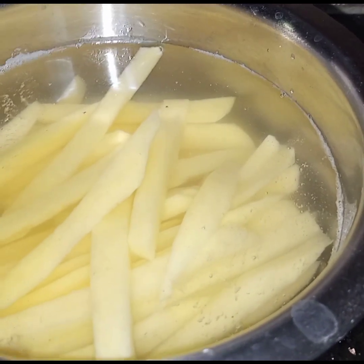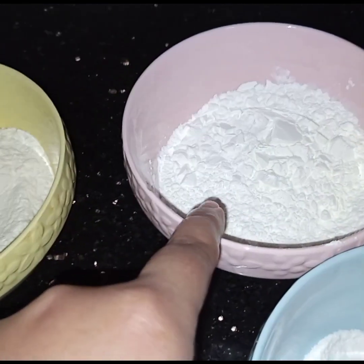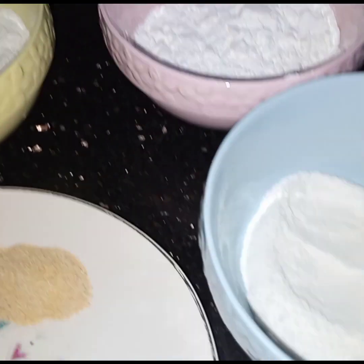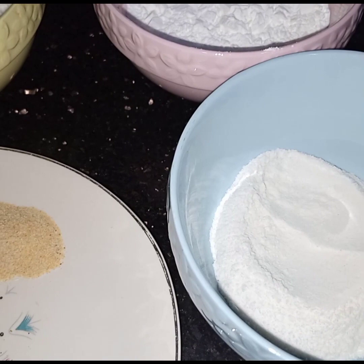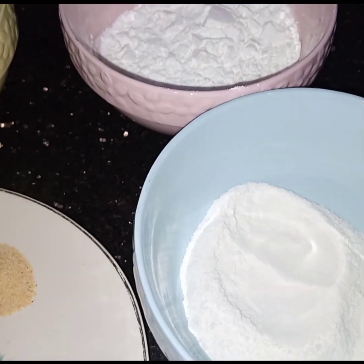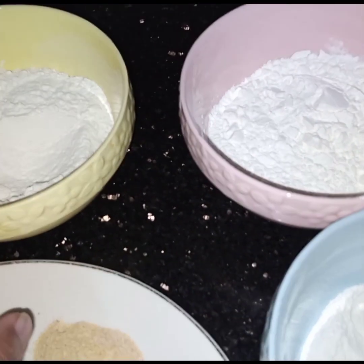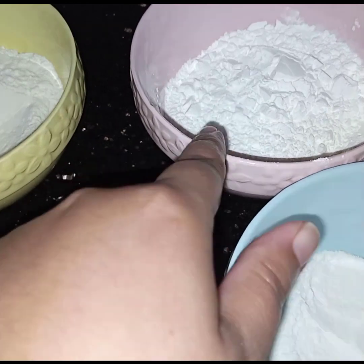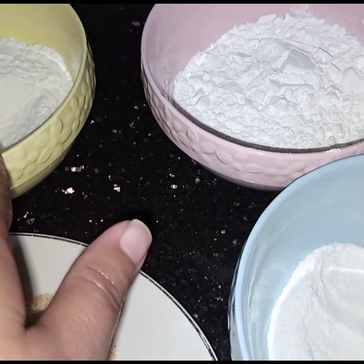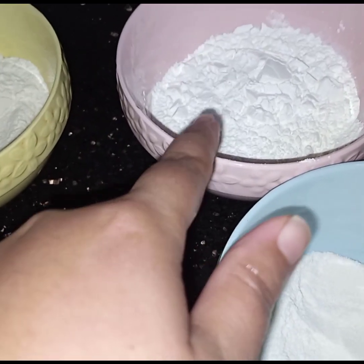Let me show you the other ingredients. Four tablespoons of refined flour or maida, four tablespoons of corn flour, and four tablespoons of rice flour. Rice flour is easily available in the market, but if you don't get rice flour, skip it and add two tablespoons more of flour and two tablespoons more of corn flour — so six tablespoons of refined flour and six tablespoons of corn flour.